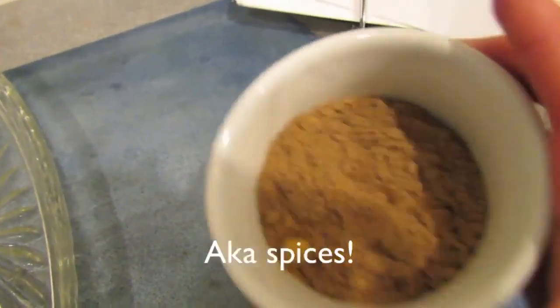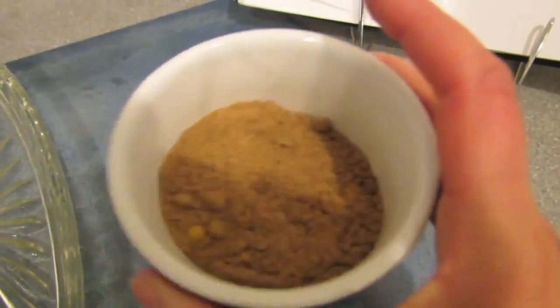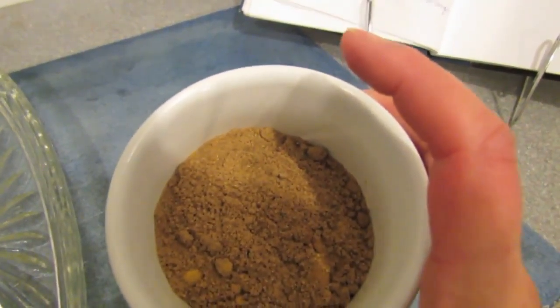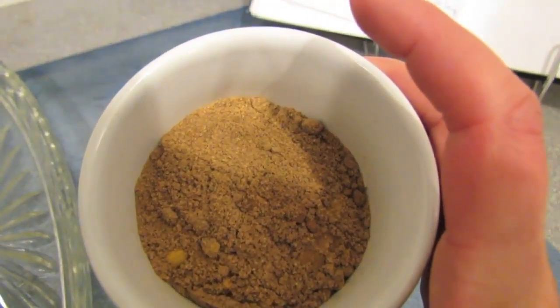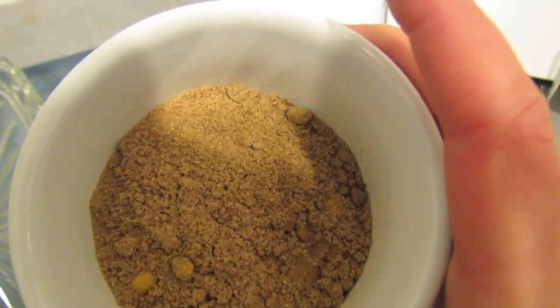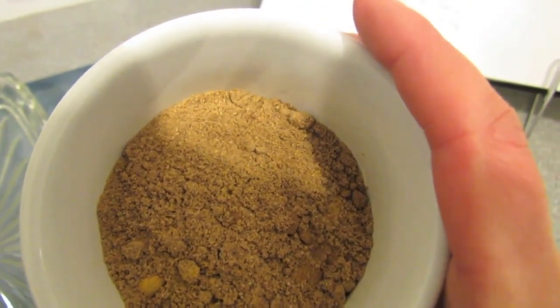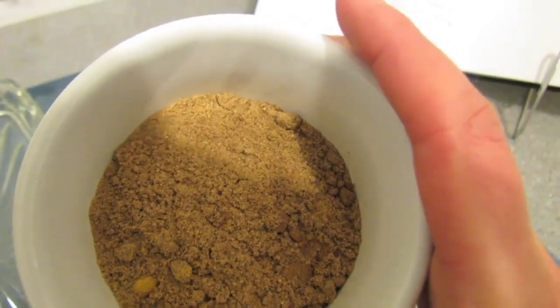For one mix, the spices are: one teaspoon of ground cumin, half a teaspoon of ground turmeric, one teaspoon of coriander powder, and about half a teaspoon of salt. You can add more salt later — I usually do — but I'd rather under-salt than over-salt. So we're just going to let these fry off.